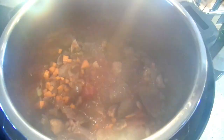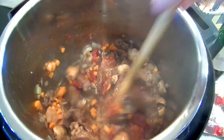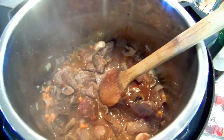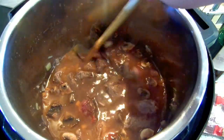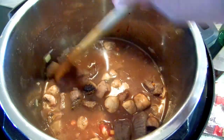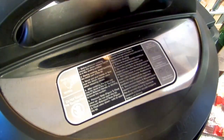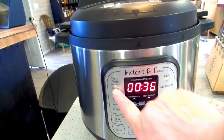I have a couple tablespoons of tomato paste going in. Then I'm adding water and bouillon because I'm out of beef broth — that's about three cups total. I'm putting the lid on, making sure the vent is turned, canceling sauté mode, and setting it to stew meat.